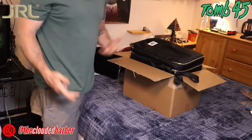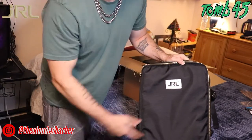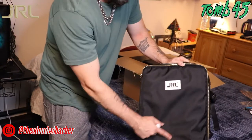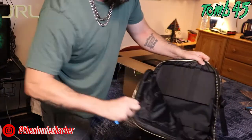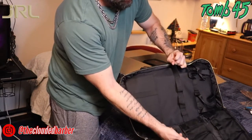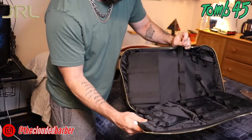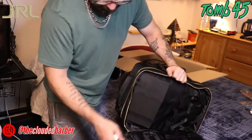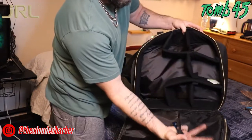So what we got in the box — we got this JRL backpack. Basically this is for your house calls, like if you want to go over to grandma or grandpa's house and cut their hair. It's got all sorts of crazy stuff — pockets for your clippers, pockets for your guards, for your scissors, an extra compartment for whatever you want, and even more compartments right here.